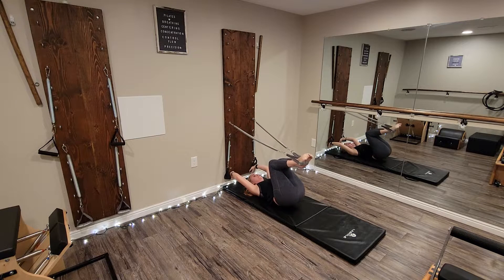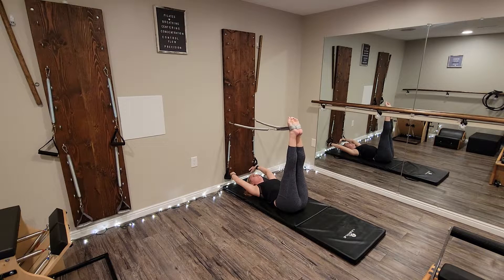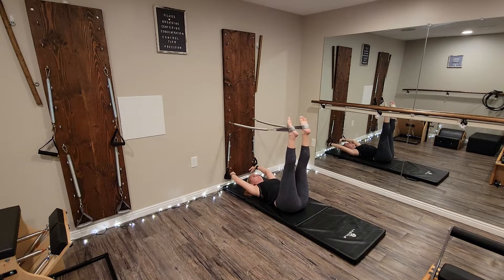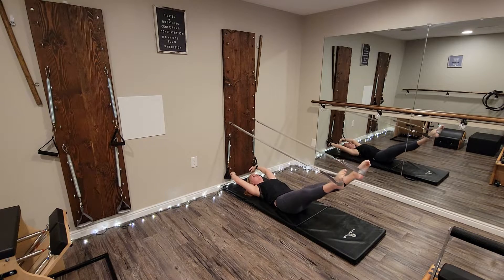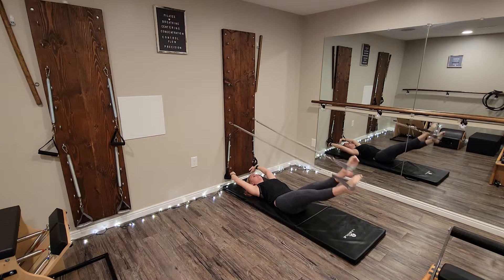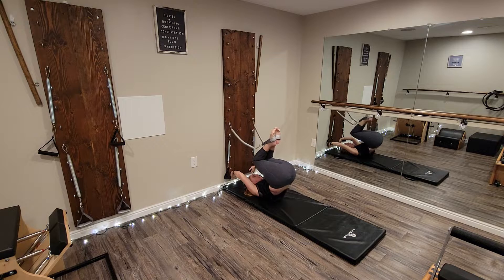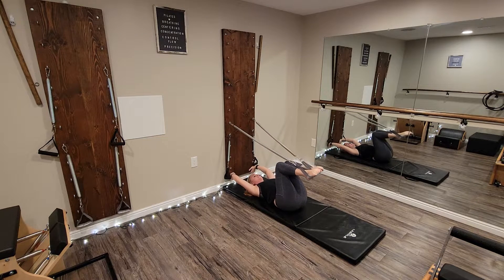On the fifth day of Christmas, extend the legs straight up to 90 degrees and take hip circles down — that's down, out, around, and up. Extend the legs out to 45 degrees and take small circles to the outside, small circles to the inside, the walking, bend the knees, roll over through the spine, and roll back down.